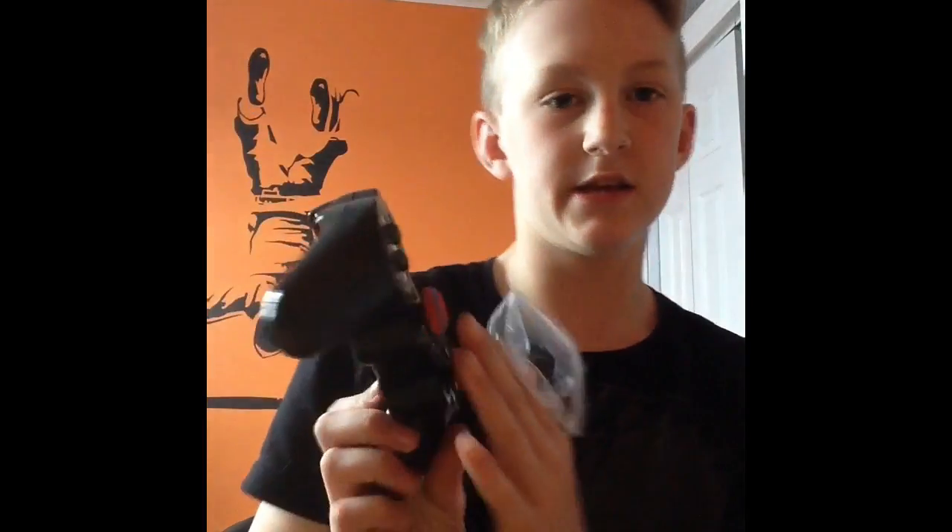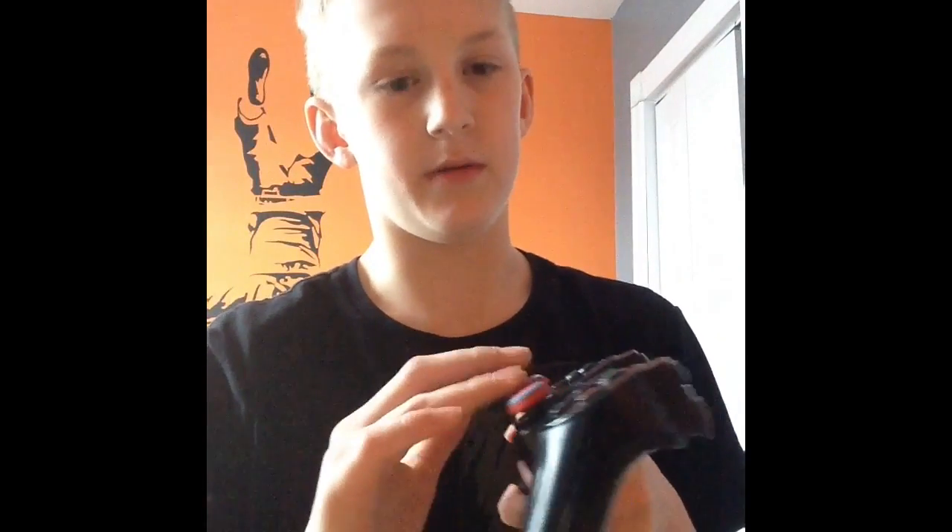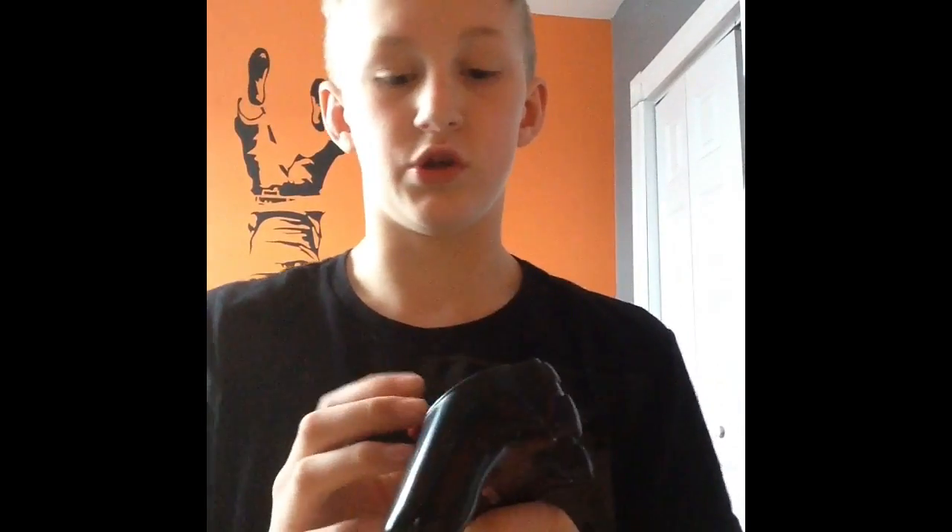So I hope you guys enjoyed the unboxing of these little things and putting them on. I hope you guys enjoyed that — I know I did. They just feel amazing, oh my god. So I hope you guys enjoyed the video. Leave a like if you did, don't forget to subscribe, and see you in the next one.